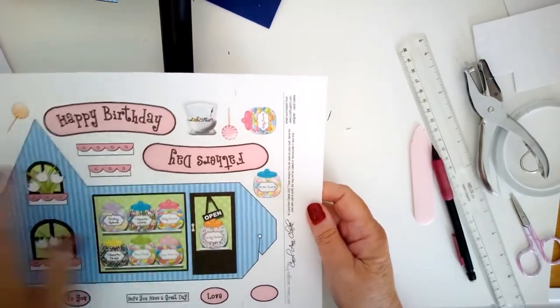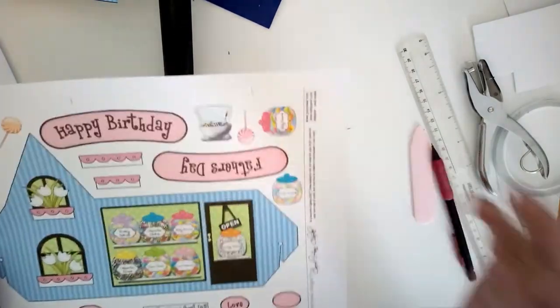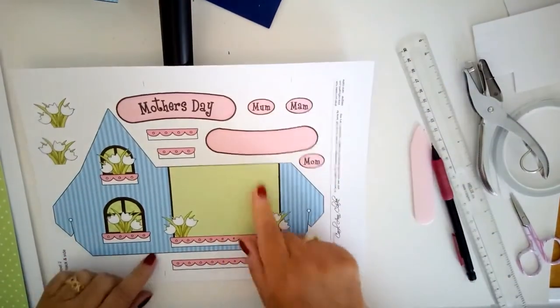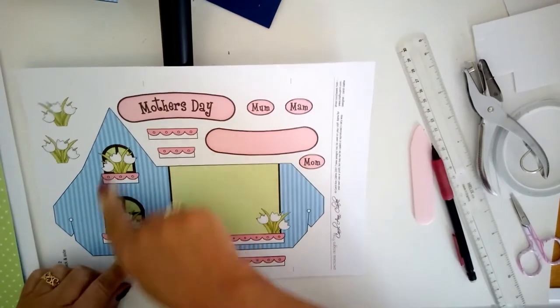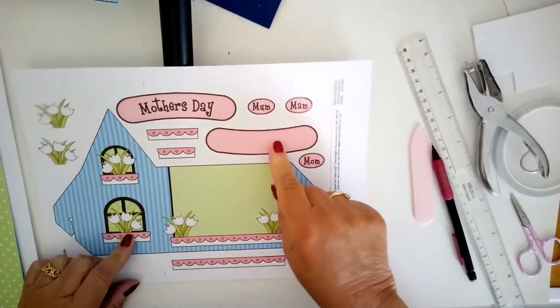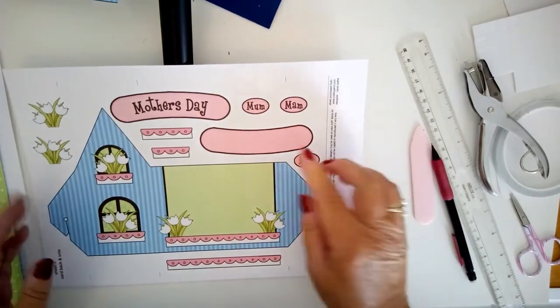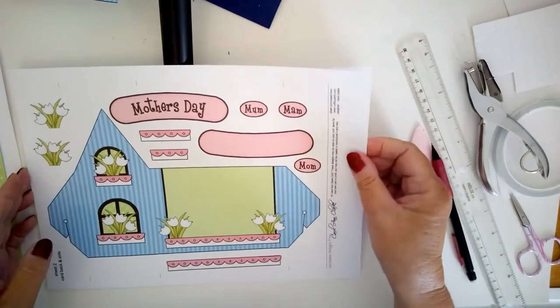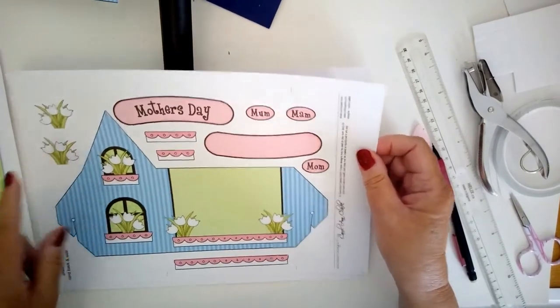Sheet one also has extra jars to add with 3D foam, lollipops, happy birthday, weigh scales — all sorts of things. Sheet two is the back of the shop, with a writing space, the other side, and a blank area which is very useful because you can put a child's name on it so they can have their own sweet shop. There's a Mother's Day label as well, plus more window boxes and flowers.